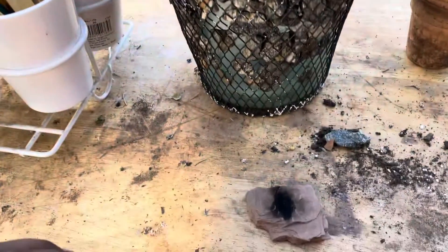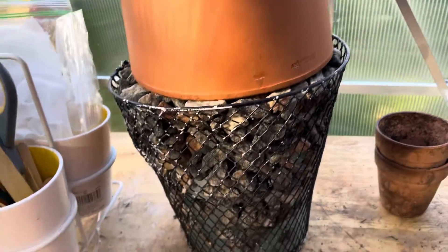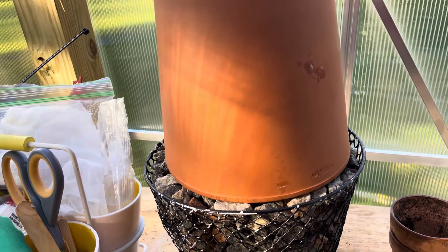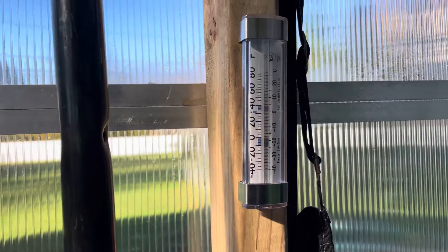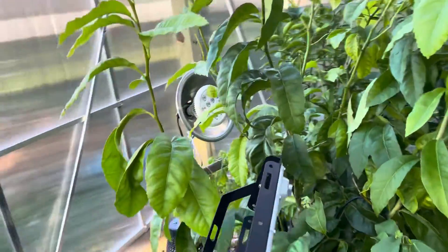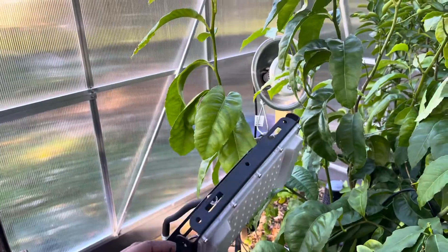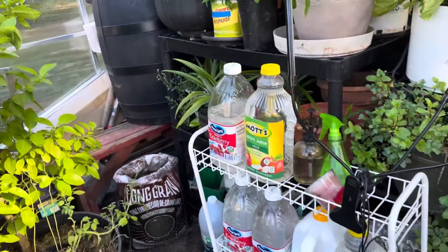I also made a little self-heater — oh, that's very hot! This is here to help with the heating in the greenhouse. It's about 30-something degrees outside and, as you can see, it's close to 60 degrees in here.